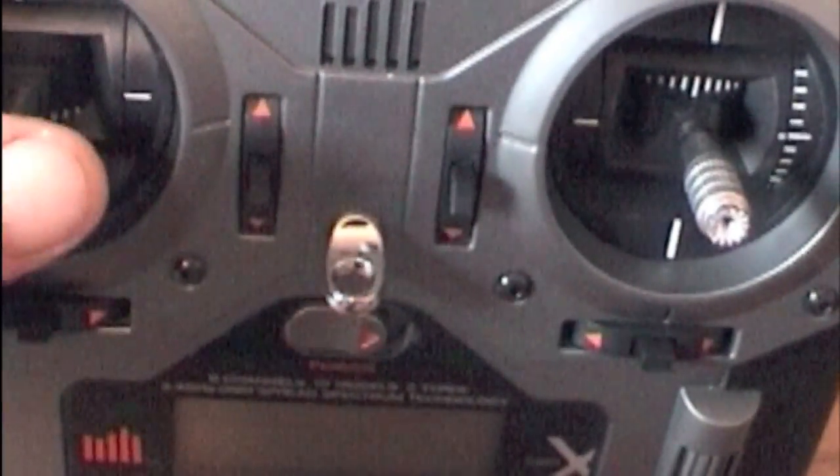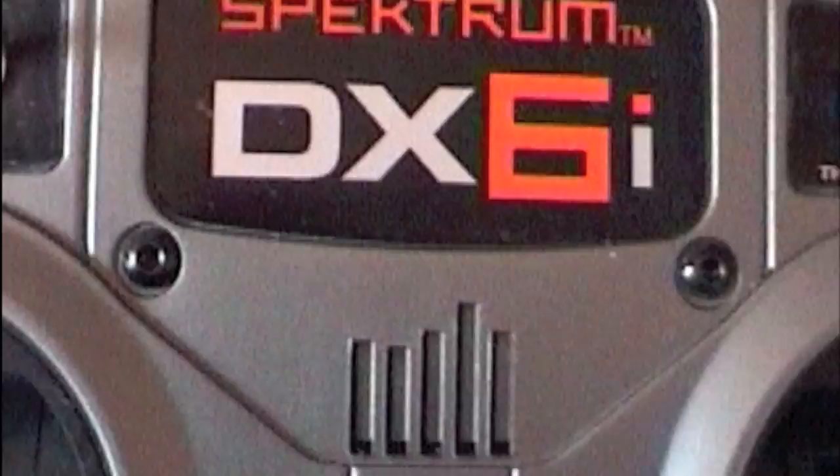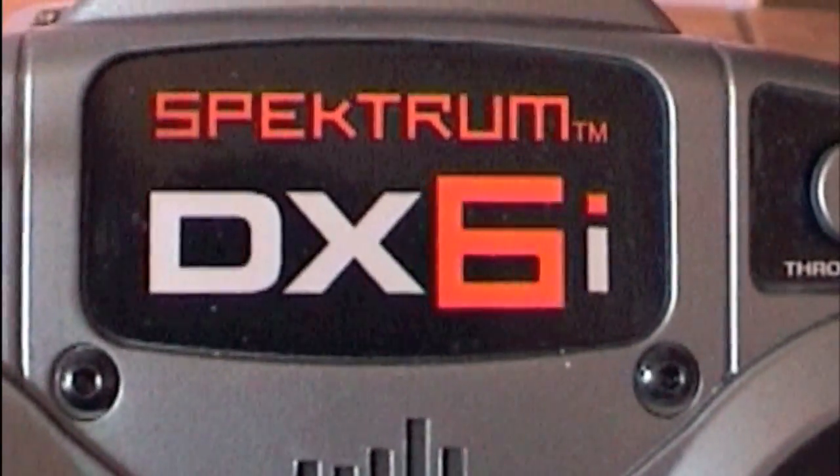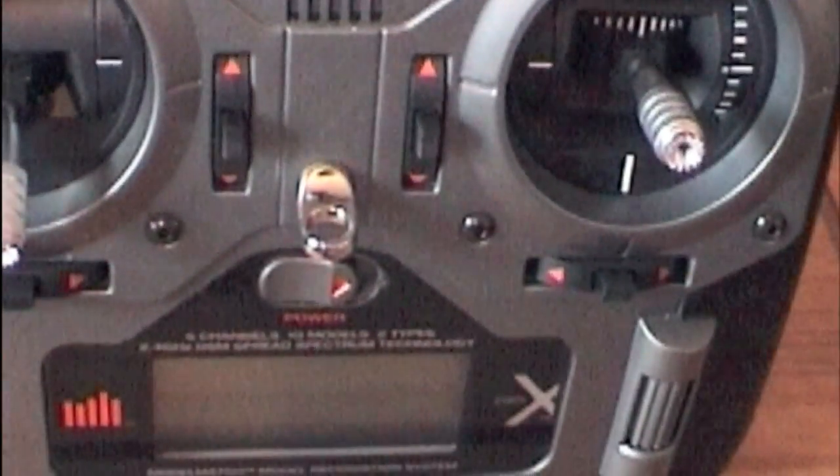Your throttle, obviously, you're going to have that on zero for obvious reasons. I hope this helps you out — any problems, ask questions below. This is only for the DX6i; the 7 or the 8 are probably the same. Thanks for watching, bye bye.